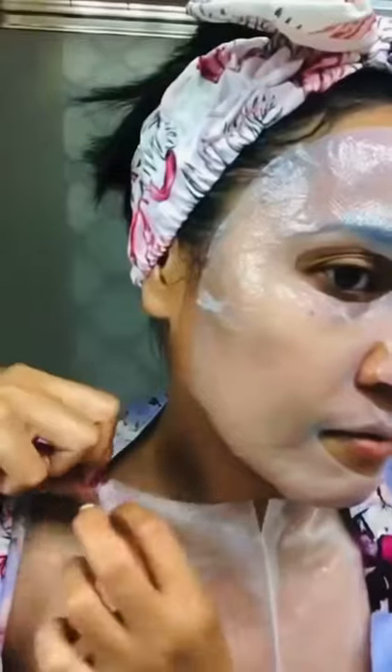It's a two-step mask — one for the face and one for your decollete. It fits perfectly on the face and decollete and doesn't slide off. Keep it on for 15 minutes and relax.